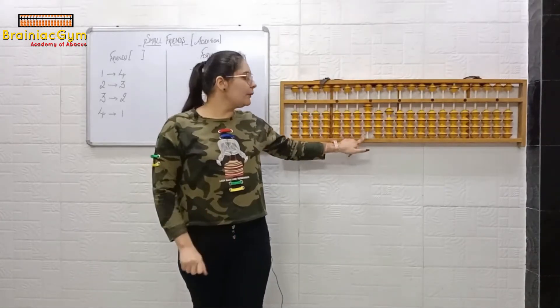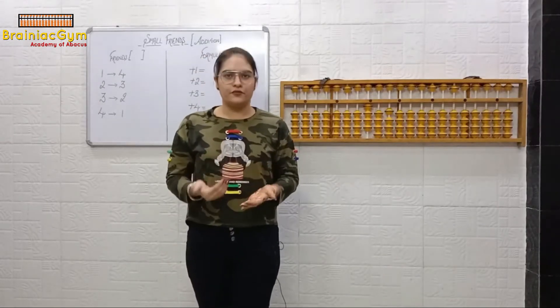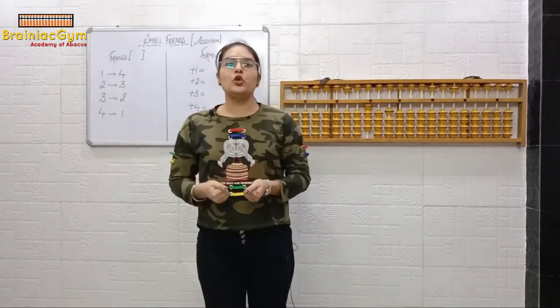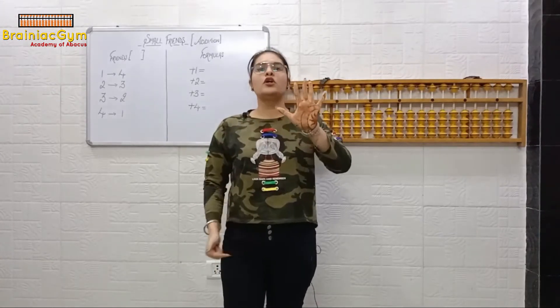When we have nothing left to do the addition or subtraction, that is when we will use small friends. We have a total of five small friends. How many total small friends are there? Five. Use your left hand — just consider it as your game. You will use your left hand and these five fingers are your total small friends.